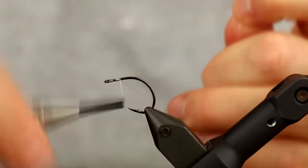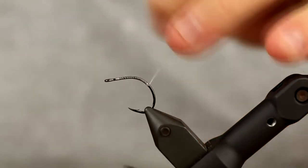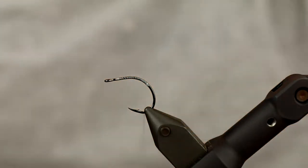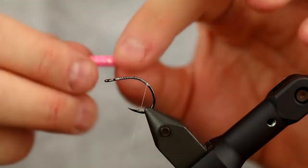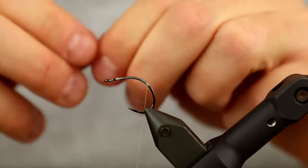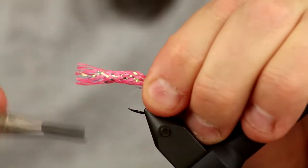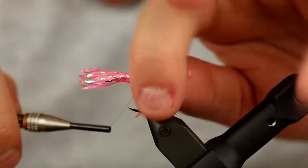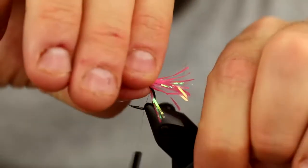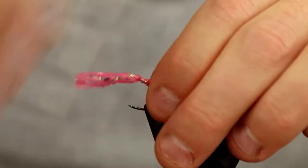I've just attached the thread here and I'm going to take the thread all the way down to where the hook starts to curve. I'm going to cut off a small piece of the mylar tubing and make a tail out of it. What this will do for my fly is provide some flash material, and also a lot of fluorescent effect, which is something I really like. UV and fluorescent are two completely different physical phenomena — there's a lot of debate about that, and if you want to know more I've done a very thorough video regarding only this topic.